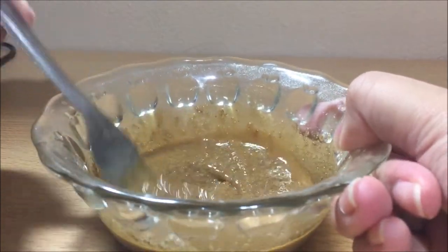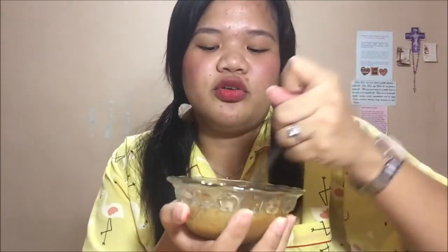5 minutes later. I've been mixing for 5 minutes. Let me show you the changes — it's getting a bit fluffy, or it's becoming frothy. I think another 5 minutes will do.